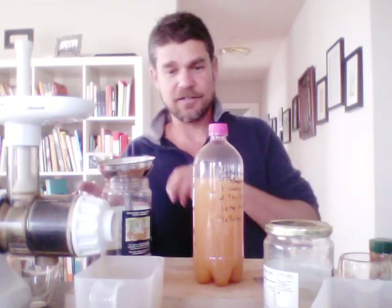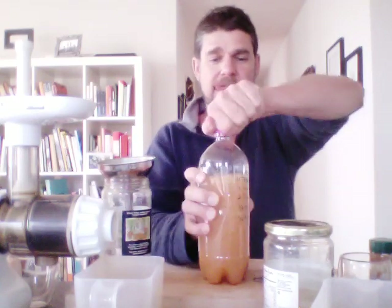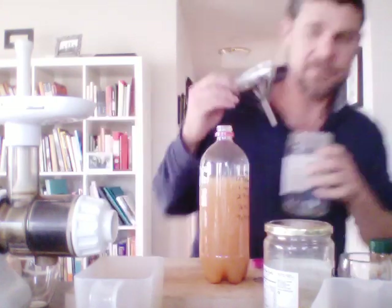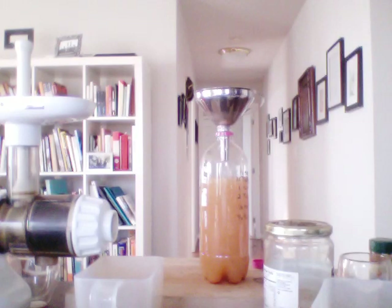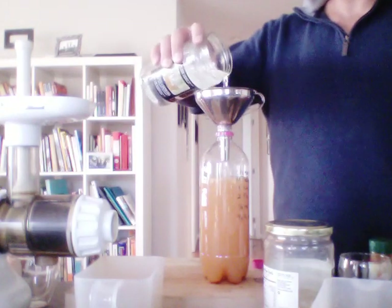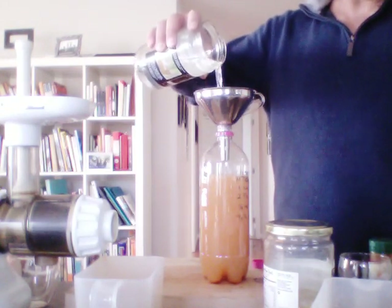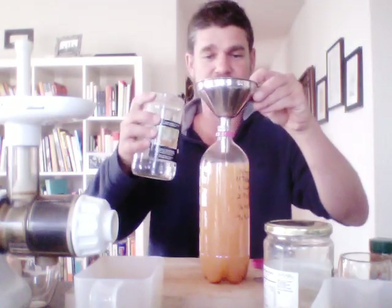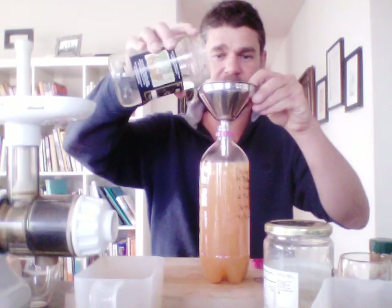Now I'll just top it off with some filtered water. If you want less kick, I'd assume just use one tablespoon of ginger juice — about an inch of ginger juiced. I think the important thing is the fresh-juiced ginger — it's very delicious.